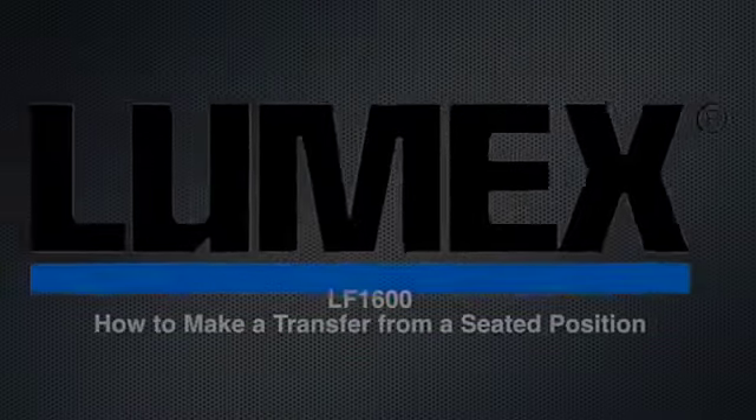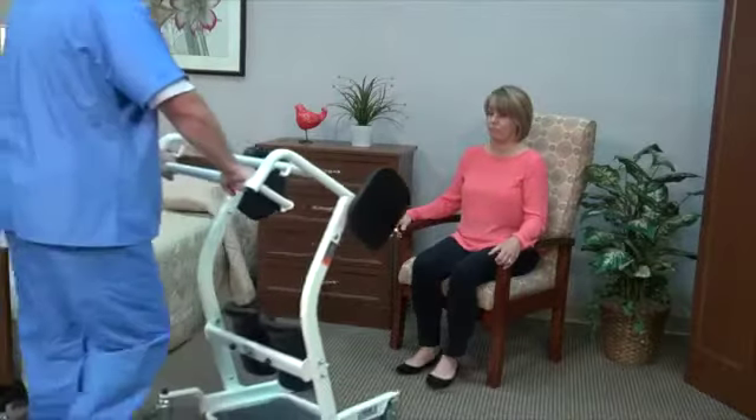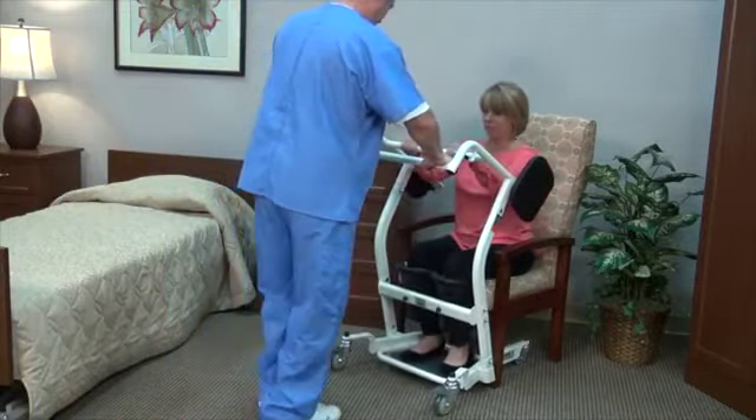Lumex LF 1600 — how to make a transfer from a seated position. This is a manual sit-to-stand lift. Position the lift in front of the resident and lock the casters.